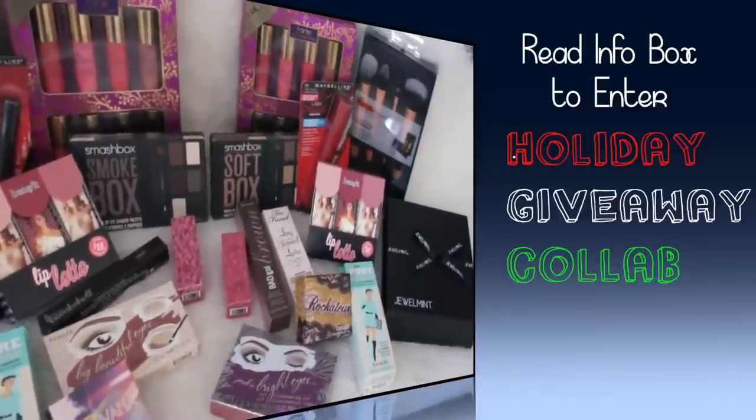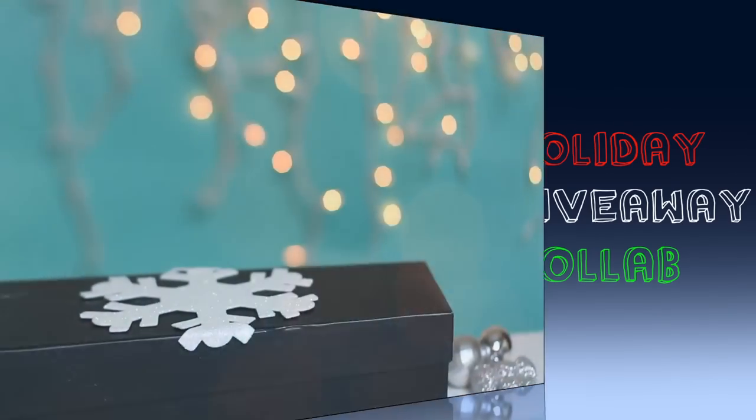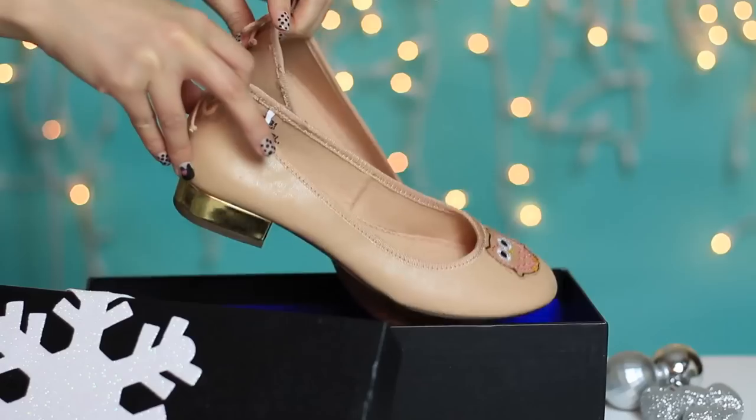Before that, make sure to check out this holiday giveaway collab with 9 other girls. We're going to show you all about how to be festive for the holiday — either makeup, outfits, or even a DIY. Don't forget to watch their videos to get inspired.